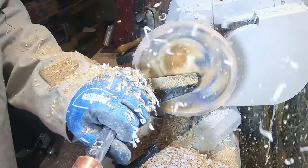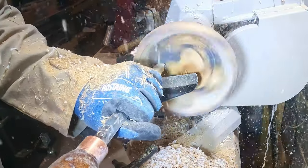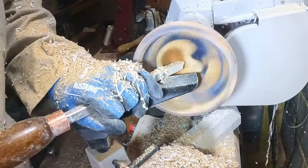A few more passes with the carbide cutter and the inside was more or less done. There were a few tool marks to get rid of, so I used a large negative-rake scraper to blend it all into one continuous smooth curve.